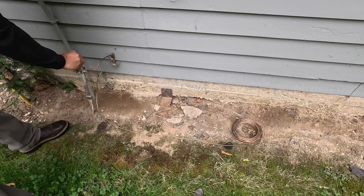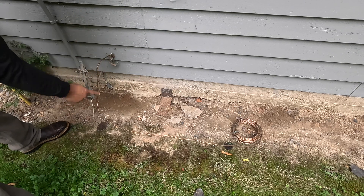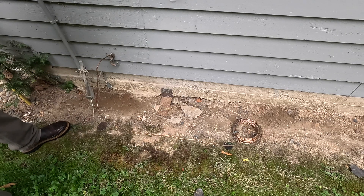Here's a look at the existing ground rod that we have. This is a brand new number four copper wire ran up to the panel, and we're going to add this copper wire to this ground rod. Our brand new ground rod is going to be out in the yard a little bit more.